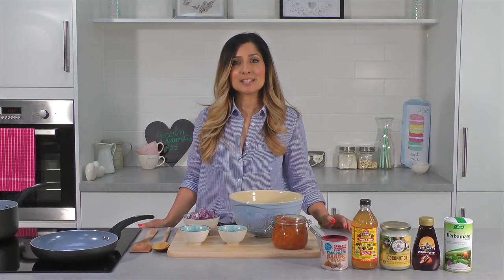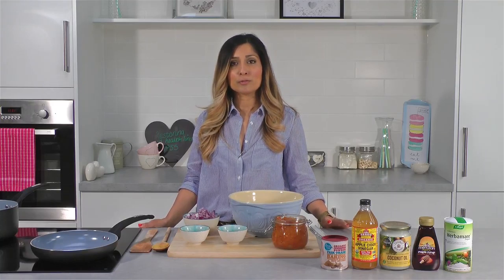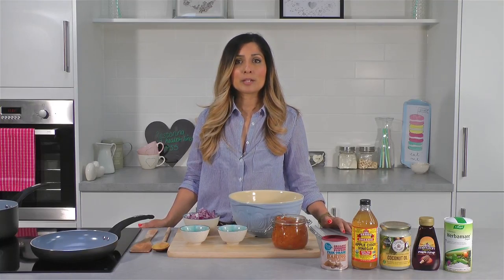Hi everyone, today I'm making a delicious spicy tomato jam. For this you will need one and a half kilograms of fresh tomatoes. Cut these in half and pop them on a tray and roast for about 40 minutes until they become sticky.